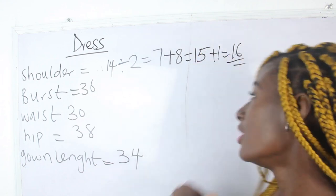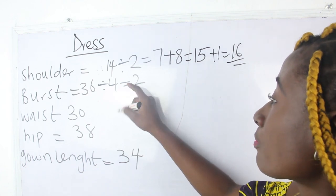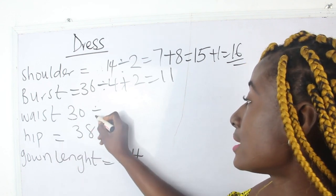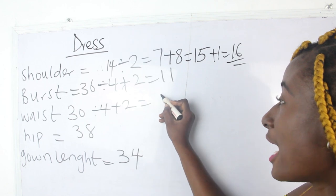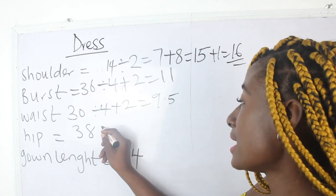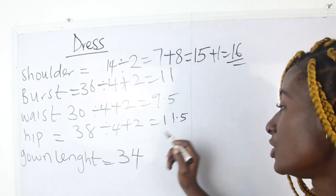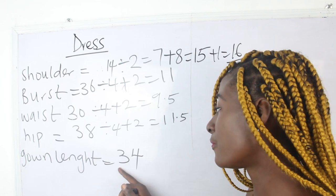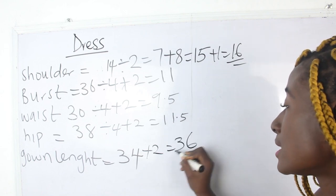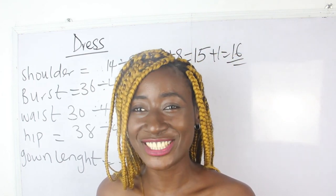We have our bust measurement, which is 36 divided by 4 plus 2 = 11 inches. Our waist is 30: 30 divided by 4 plus 2 = 9.5 inches. Our hip is 38: 38 divided by 4 plus 2 = 11.5 inches. Our gown length is 34. We'll add our sewing allowance of 2 inches to get 36 inches. These are the basic measurements required in order to achieve this dress.